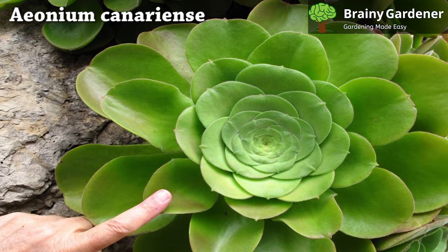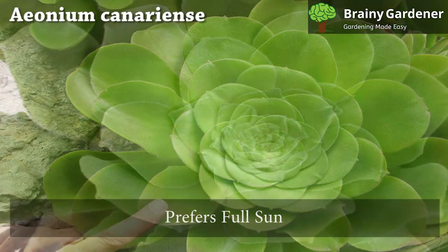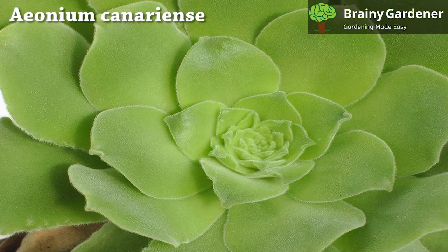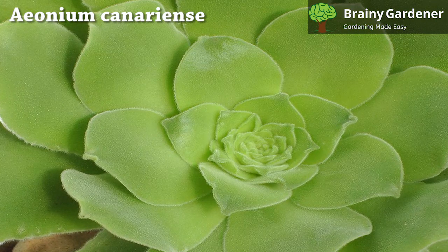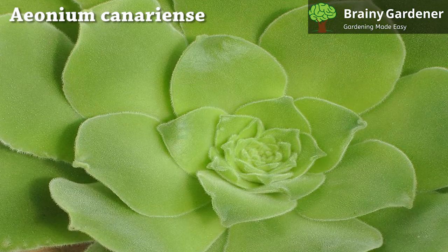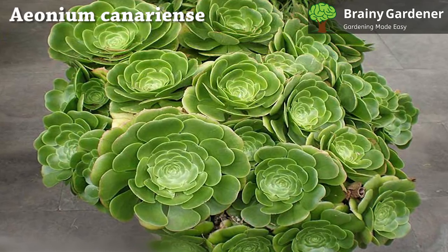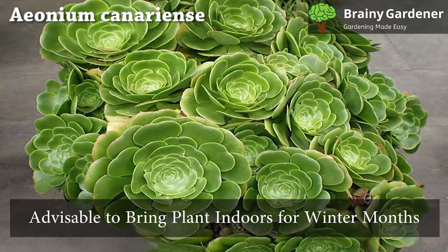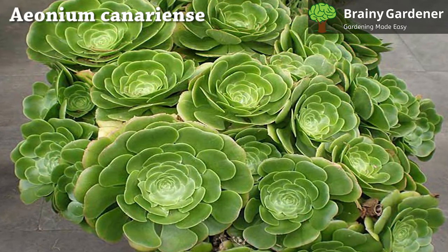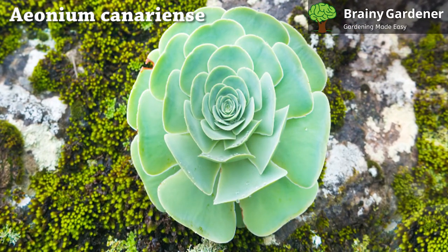It is a forgiving plant that doesn't mind some neglect here and there. As with most succulents, Aeonium canariense prefers full sun. If you can't manage 6 hours a day — the recommended amount — grow it in a location that receives at least a few hours of direct sunlight daily. Depending on how much light this Aeonium gets, it might need more water than usual. It is advisable to bring the plant indoors for the winter months when there's less sunlight. In that case, it will do just fine in an east-facing window with some shade from trees or buildings.